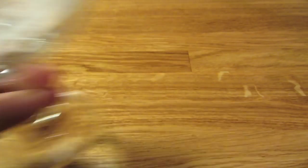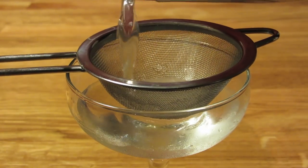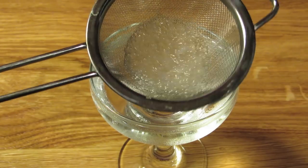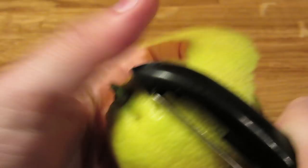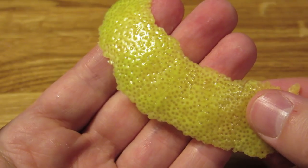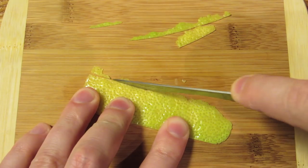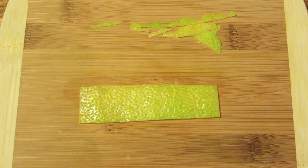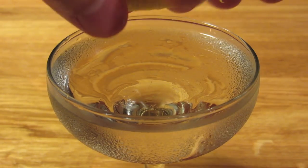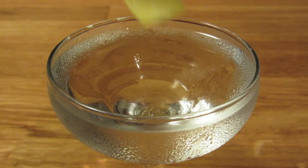Dump the ice from your coupe glass, then double strain the contents of your shaker into your chilled coupe glass. The fine mesh strainer will help collect all the little ice chips and give the drink a cleaner appearance. Next, cut a large slice of lemon peel, being careful not to cut into the white pith. And because this is a Bond cocktail, we're going to clean up the edges of our lemon twist. Express the oils of your lemon twist over the drink, rub it along the rim of your glass, and drop it in for garnish.